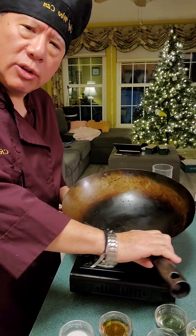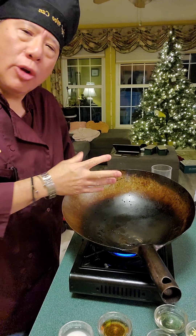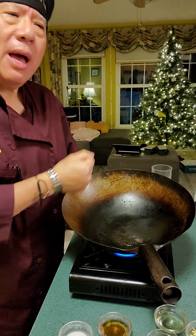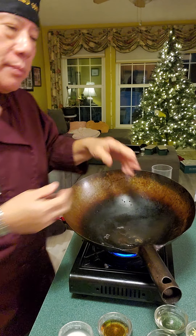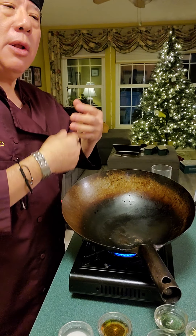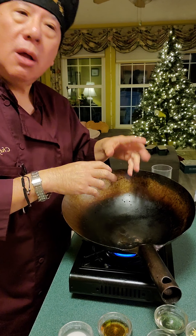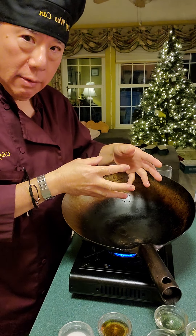We're ready for wok cooking. I have a butane stove, which makes it easier. This is a high carbon steel wok. It may look dirty, but this is the seasoning of the wok — like a cast iron pan, you have to season it to prevent rusting, and it creates a natural non-stick surface every time you use it. I've been using the wok a lot so it has more color, and that's a good thing — don't throw it out. With non-stick pans at home, I recommend using medium heat because higher heat may wear down the coating, and you don't know what chemicals are in it. This wok is natural, so you don't have to worry.